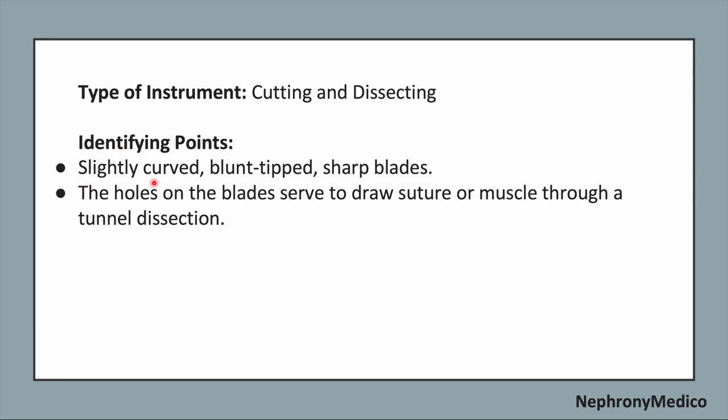Identifying points: slightly curved, blunt-tipped and sharp blades. The holes on the blades serve to draw a suture or muscle through for blunt dissection.